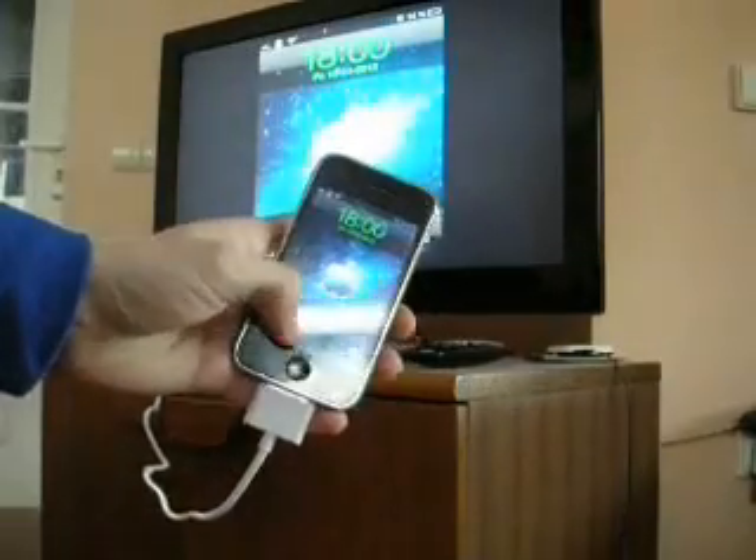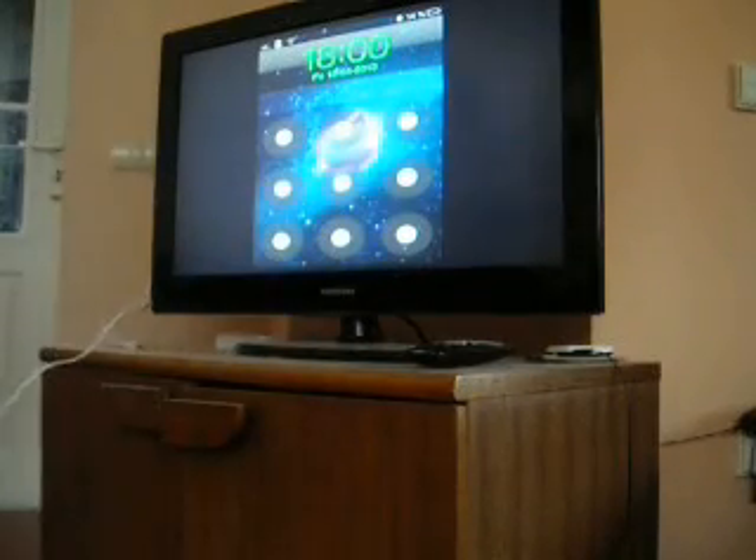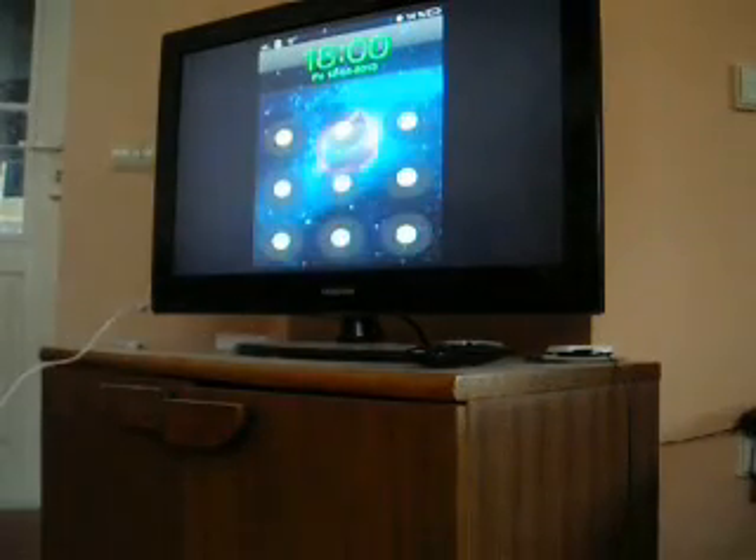I'm back. I had to recharge my camera batteries, and now I'm going to show how the TV cable works.